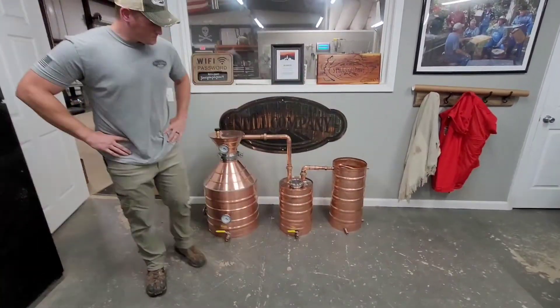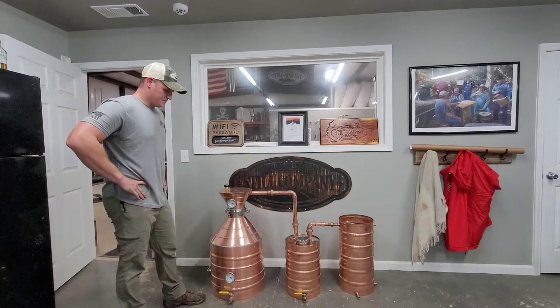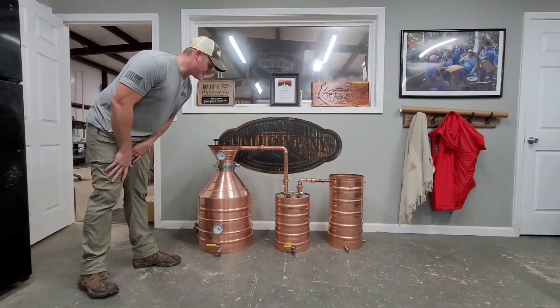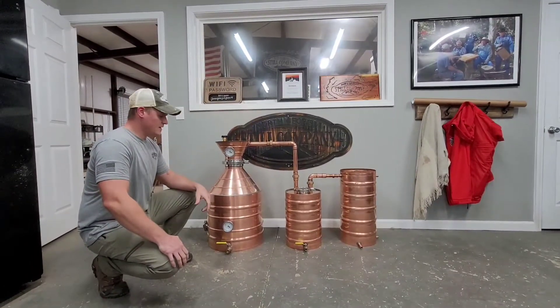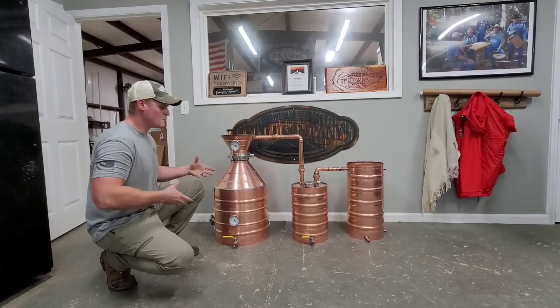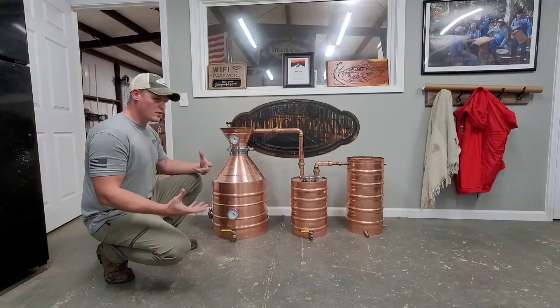Andrew is going to explain what this is and why each part does what it does, so you guys can understand what's going on with this pretty piece of equipment. So this is a 20-gallon custom still that we just recently finished up. Once you get it home and get it all set up, you might be curious what everything does. This here is your main pot or your boiler.